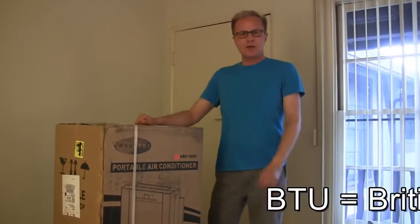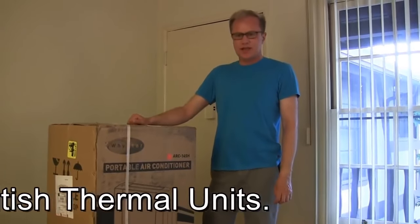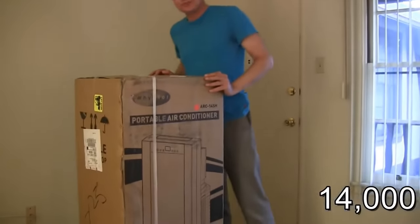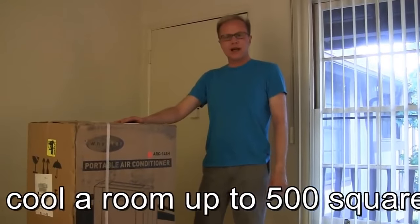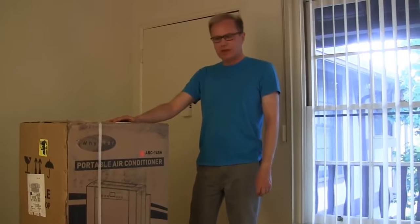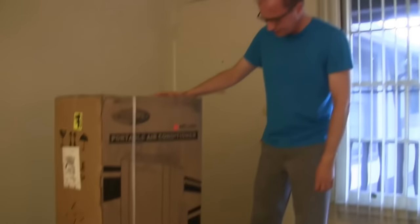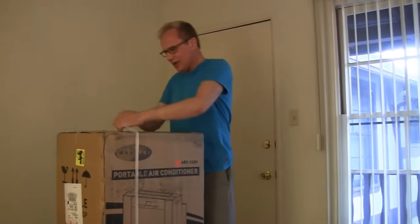This is a 14,000 BTU unit. That means it gets pretty cold, produces lots of cold air. And it comes in a big box. This box with its contents weighs exactly 101 pounds — in European measurements, a little bit more than 50 kilograms. And it's huge. But what can I do? I need an air conditioner. So, let's unbox it.